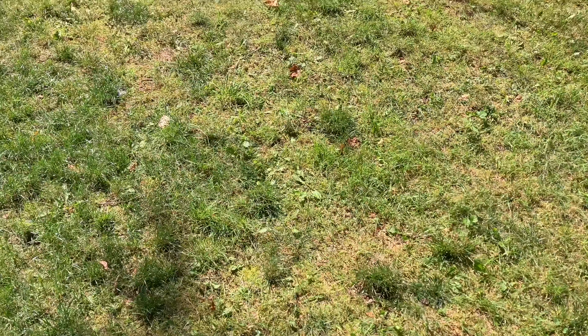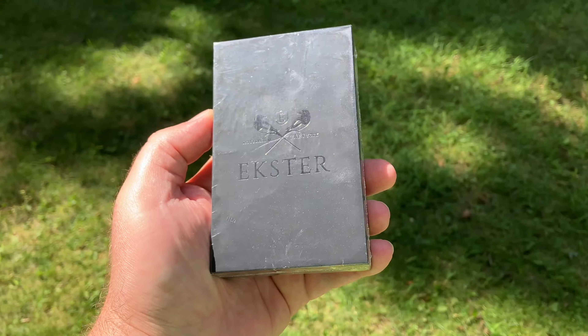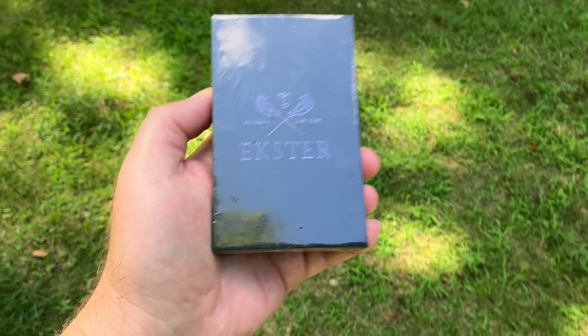Hello everyone, how are we doing? Today we are going to be unboxing another Extra product. This time it's going to be a parliament in charcoal, but it's recycled.